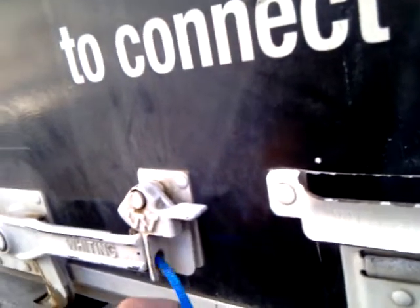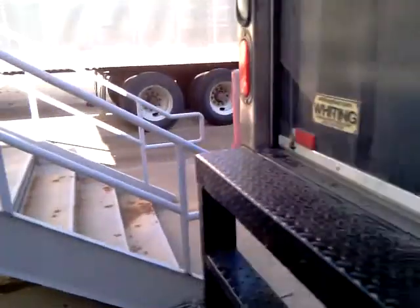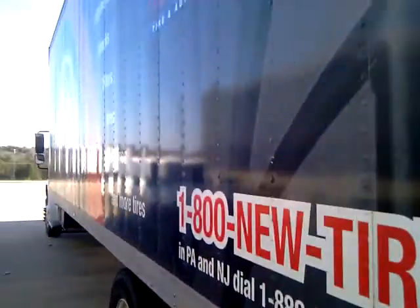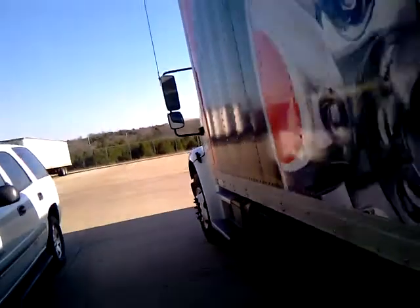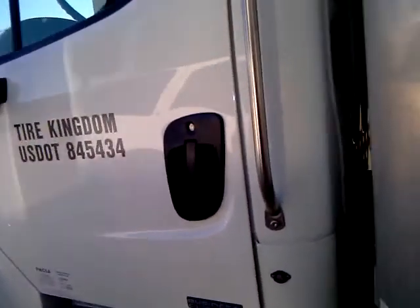Once you get that, call it in to the VMI or whoever the GPS installation company is, and make sure that the sensor is reading with the GPS system. On this particular system — which is a Fleet Tronic system for Tire Kingdom — it's going to be the blue wire that we're hooking the sensor switch to. It doesn't matter which side of the switch you hook it to, and the other side is grounded.